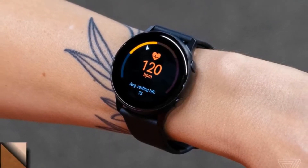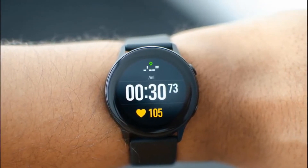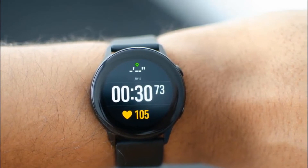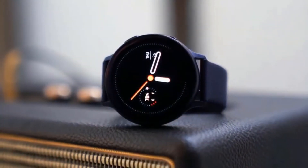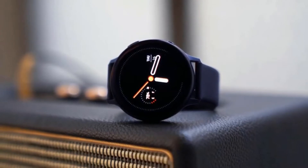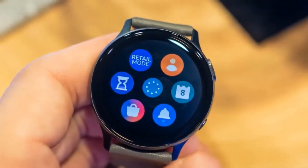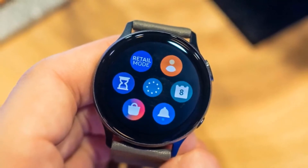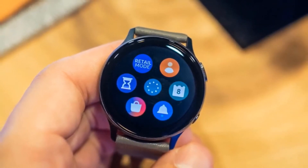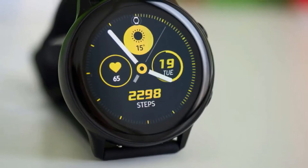It doesn't have everything that the high-end models have — for example, it lacks a rotating bezel — but it fits well with the overall design, feeling versatile rather than sporty. It's also lighter and thinner because of that. The metal body feels pretty durable, and it has two buttons on the side. You have four color options including black, blue, and silver, all of which look excellent. The silicone band is comfortable even in hot weather, and you can swap the 20mm strap easily. The 1.1-inch 360x360 screen is usable even under direct sunlight, and it's IP68 water-resistant down to 5 meters with swim tracking.